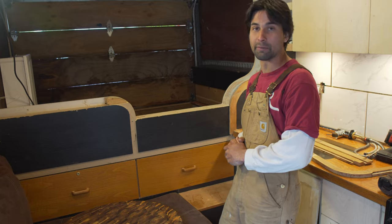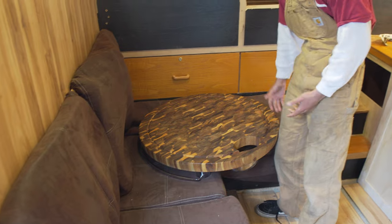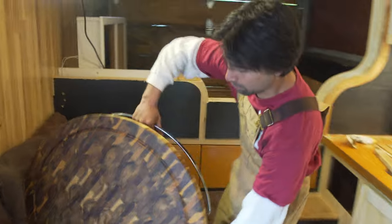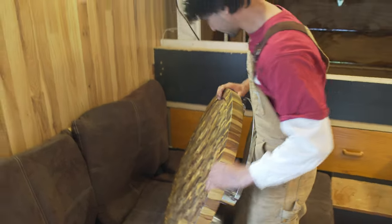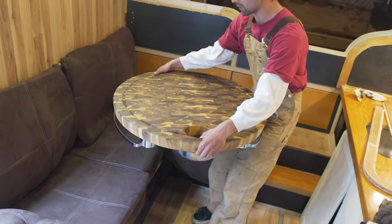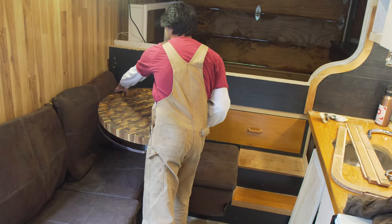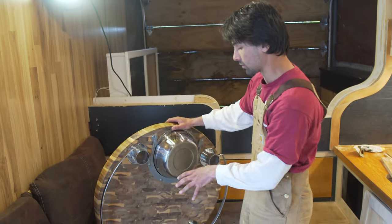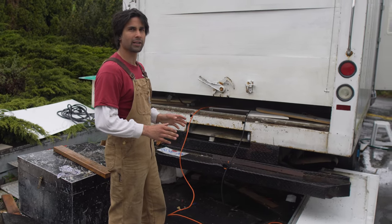I want to have a bit of a feature piece here — this is a table I scored on marketplace, a solid two-inch thick butcher block catering table. It's going to go right here on an offset pivot so you can actually rotate it into the corner and then rotate it out. I still have to engineer that because it's really heavy. If anybody wants to do a cube truck build, I really highly suggest getting it without a roller door.